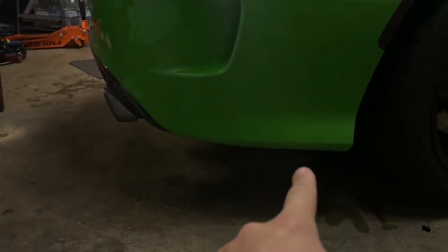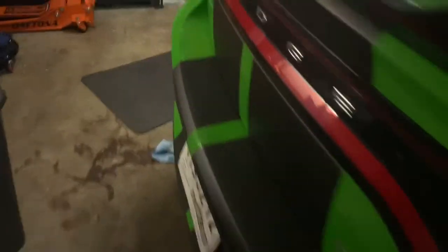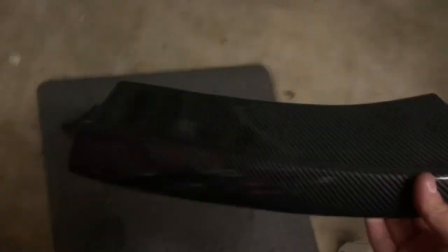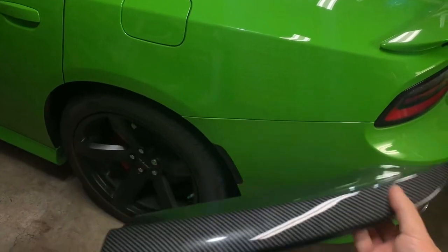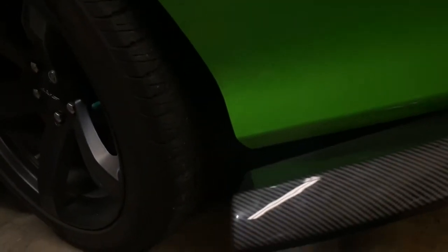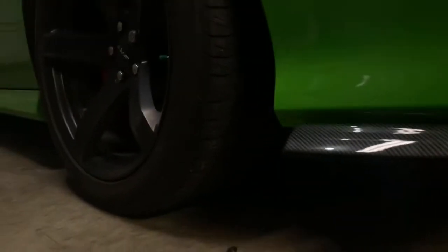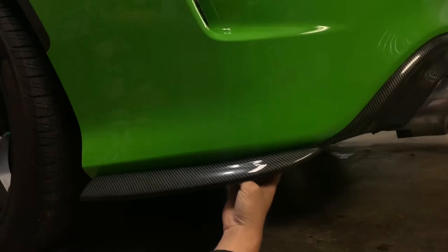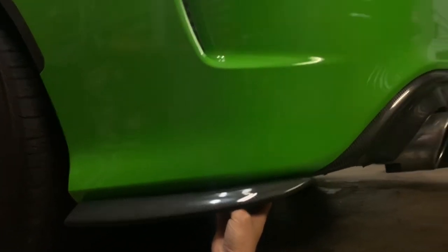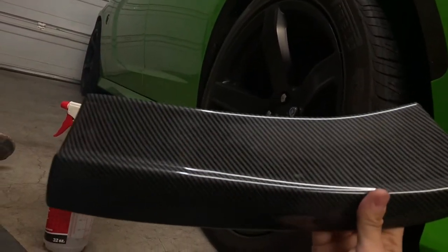They are just going to mount one on each side. Showed up in pretty good condition. A little dirty now because I've been messing with placement and stuff, but basically it just lines up right where the rear diffuser goes. This is not a hundred percent placement, but it lines up right around there, so I'm going to go ahead and install these and give it a shot. There are no holes drilled in the piece.